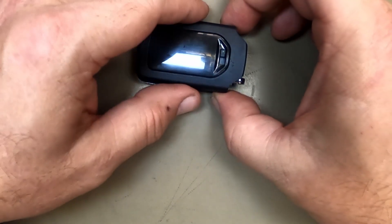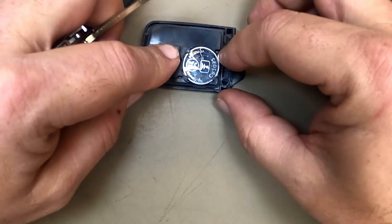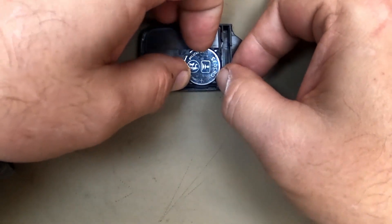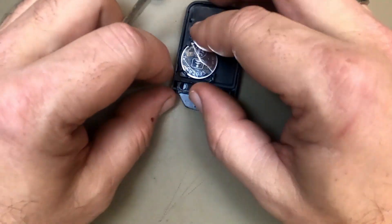Now lay it button-side down, face down. Now that you got it over, keep your finger on the back. These little releases right here — pull back on them lightly. Not much pressure is needed. If you do, they like to break. So let's go ahead and do that real quick.